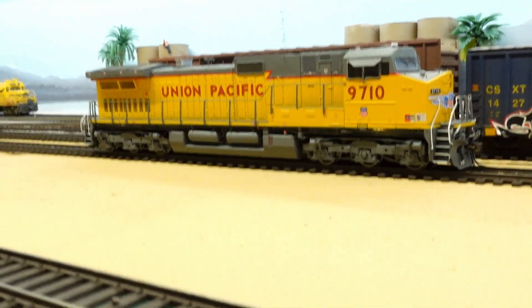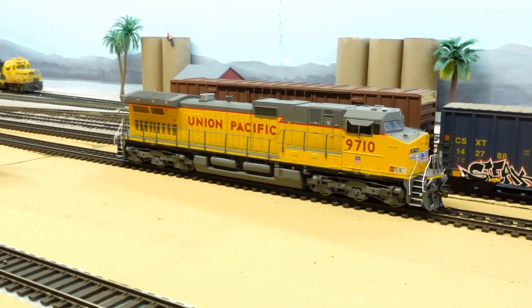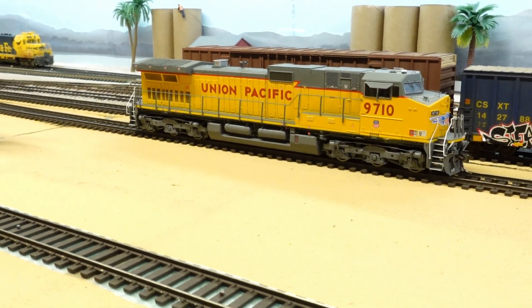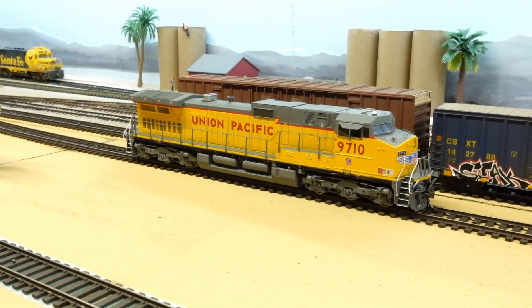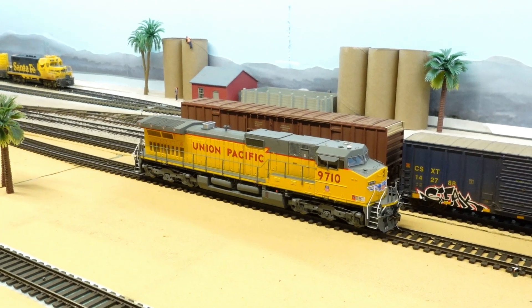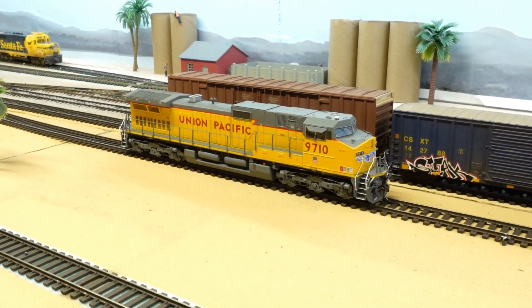Alright, that's it guys. Hope you enjoyed that little preview of what's going to be running on the layout. I've got to wait until Christmas though, unfortunately. I've got maybe another hour before my wife gets home and figures out I already opened it up and started playing with it, so I'm going to go play with it and then box it all up again. Until next time guys, take care.